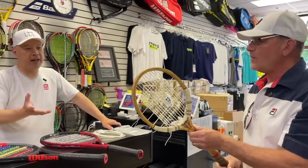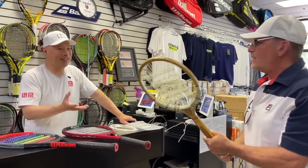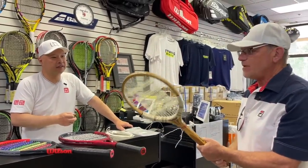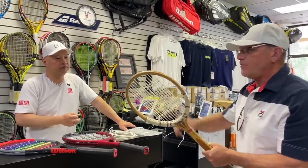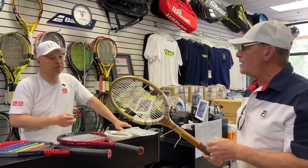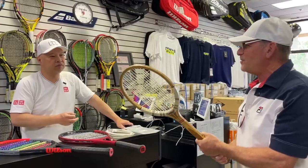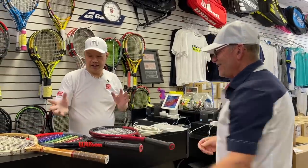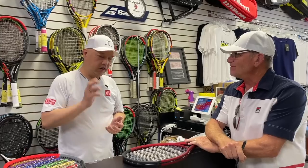You're adding two to three times more spin to a flat ball — essentially unseen spin back in the day. With very little effort when we went out and hit with these, just a normal easy loop, the ball jumps off the court so hard it's almost impossible to time. It's very entertaining, so we had a lot of fun. I'm glad and I thank you for engineering this — we're very excited to give it a shot.